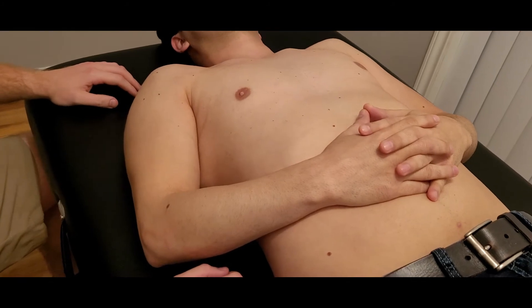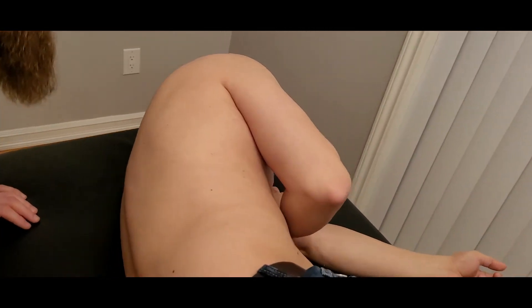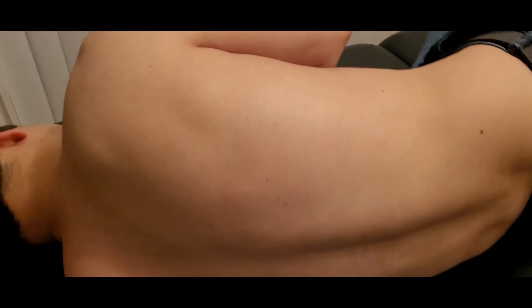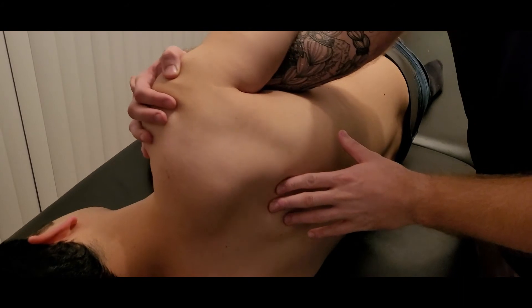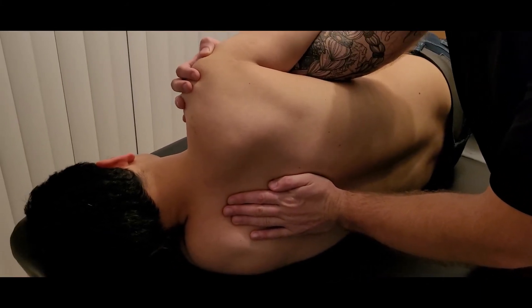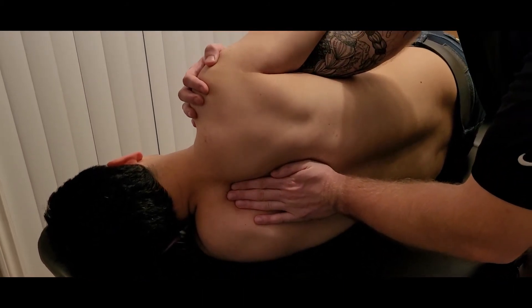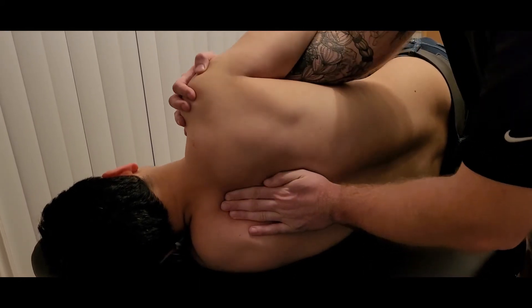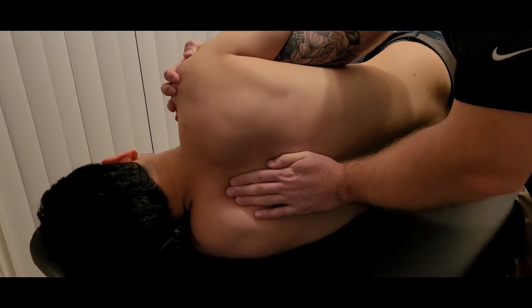Now the length for serratus anterior is going to be a little bit tricky — it can be done in two different positions. The first: I'm going to ask my partner to turn on their side facing away from me. I'm going to passively retract the scapula, reaching through the arm and cupping the glenohumeral joint with one hand, while the other hand holds the spine so he doesn't roll with me as I passively retract that scapula as far as it can go.